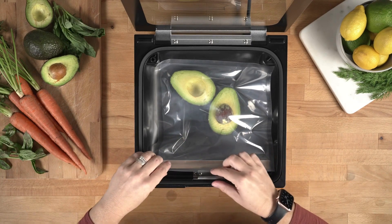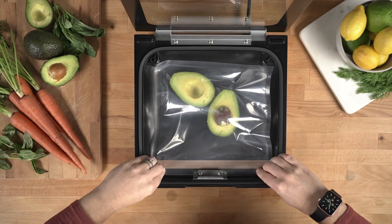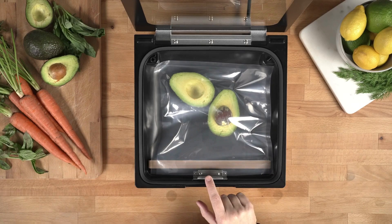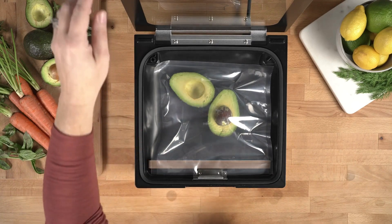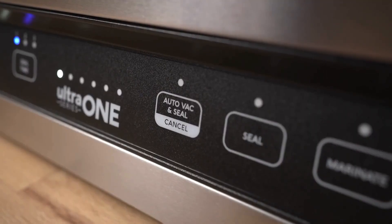You'll lift your pouch clamp, place the pouch underneath the clamp, and rest the opening of the pouch on the pouch ledge. Go ahead and push the pouch clamp down and it's ready to vacuum seal. All we have to do is close the lid and press the auto vacuum seal button.